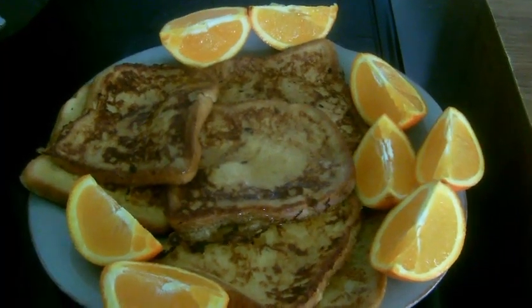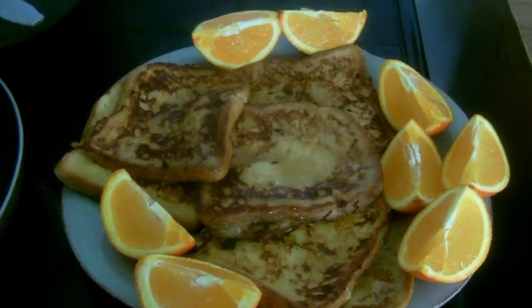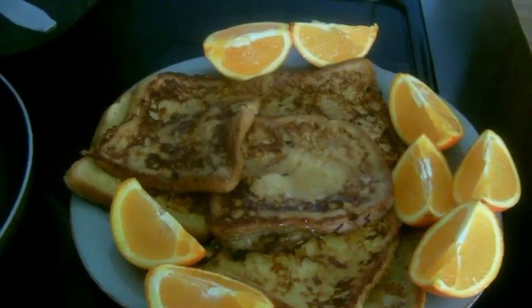It's an ideal breakfast. It's easy to make, it doesn't take time. So guys, try it!